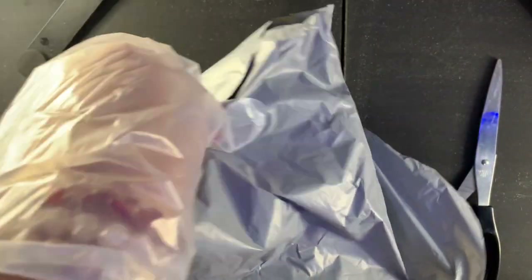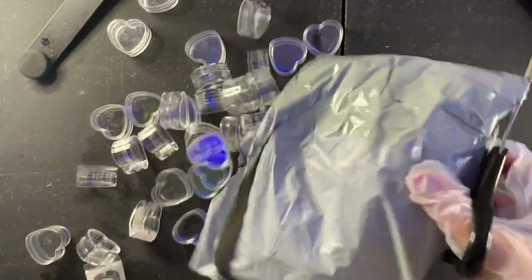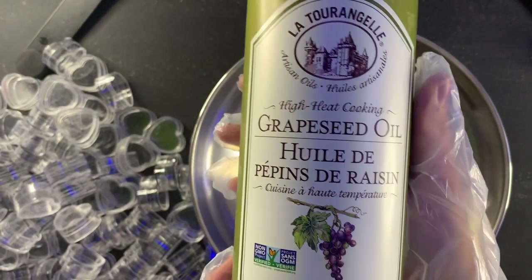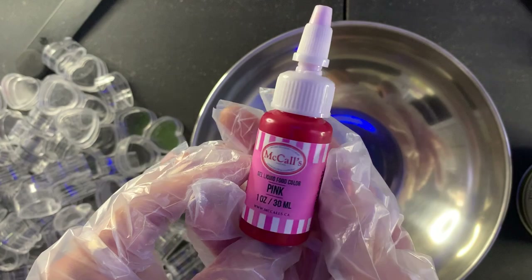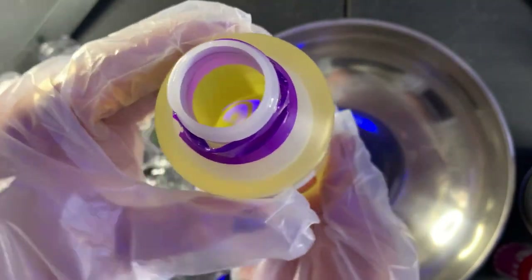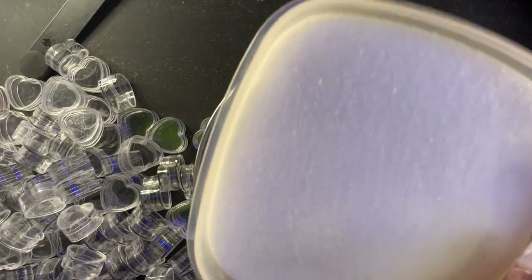Okay, cute. They're kind of small. There's some grapeseed oil, pink food coloring — I can't show you because the lids just aren't staying on. Strawberry scent, strawberry flavor. So this is about two cups of sugar.